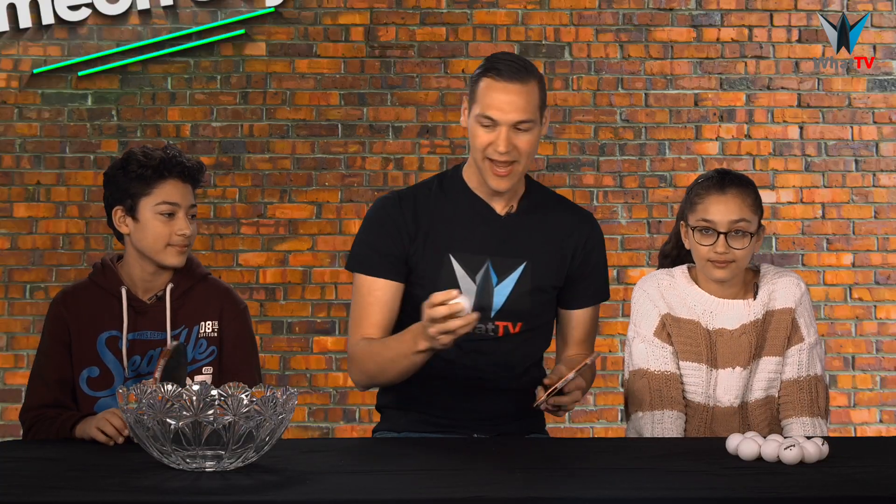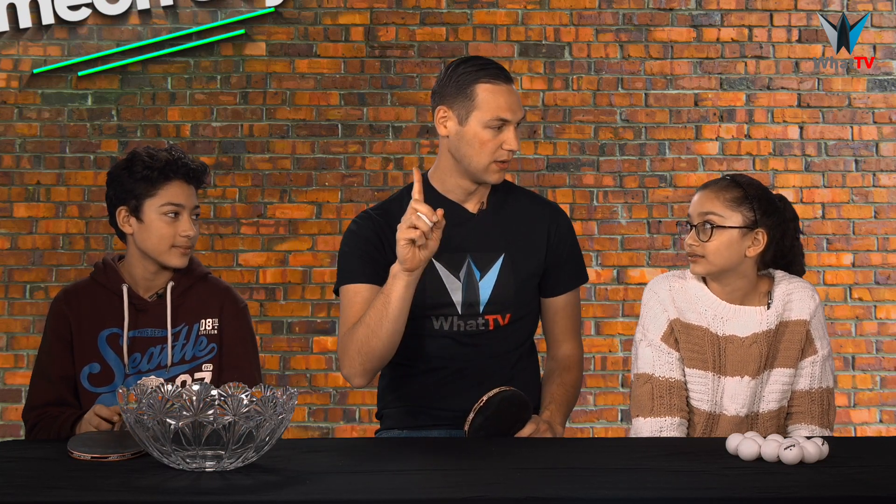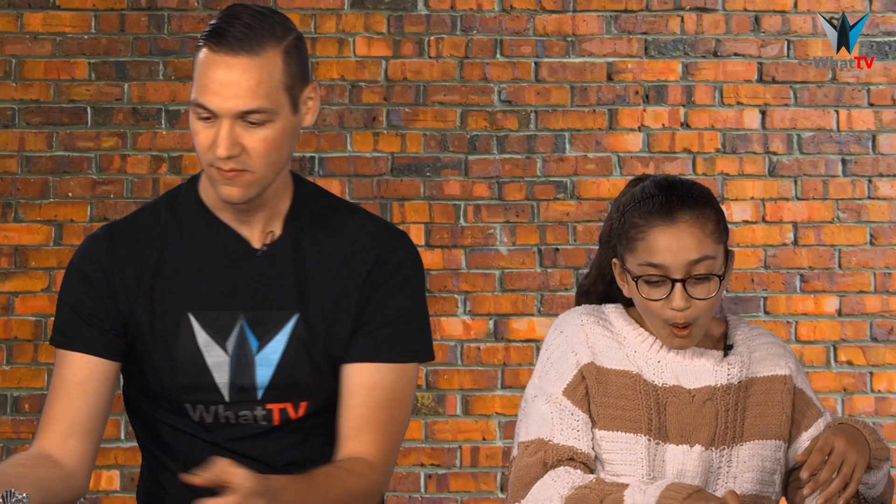Very simply, you pick up your paddle and your ball. You hit it off of your paddle and try and bounce it in, but it can only take one bounce. Hannah, you're up first. Ooh, just missed!